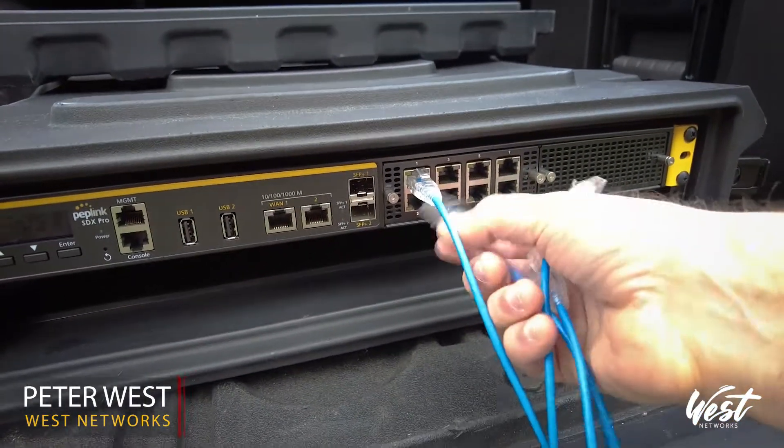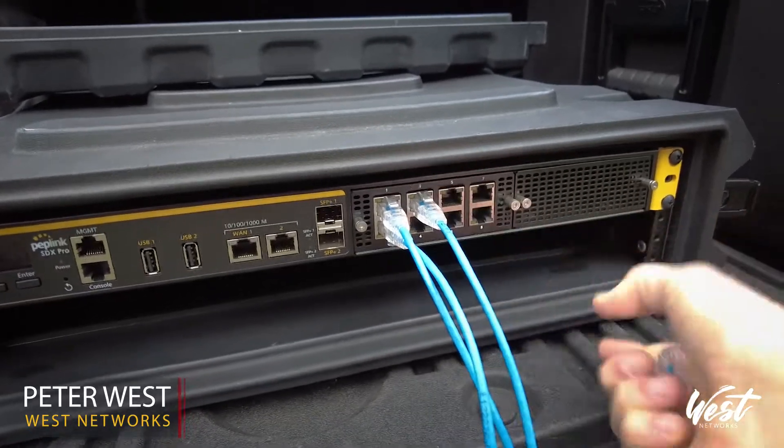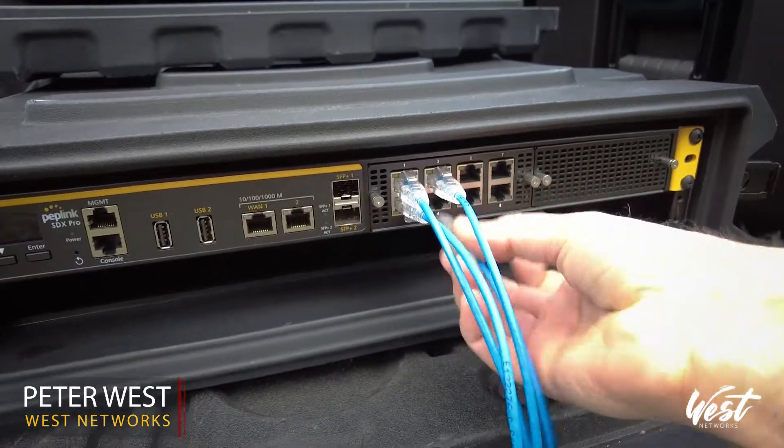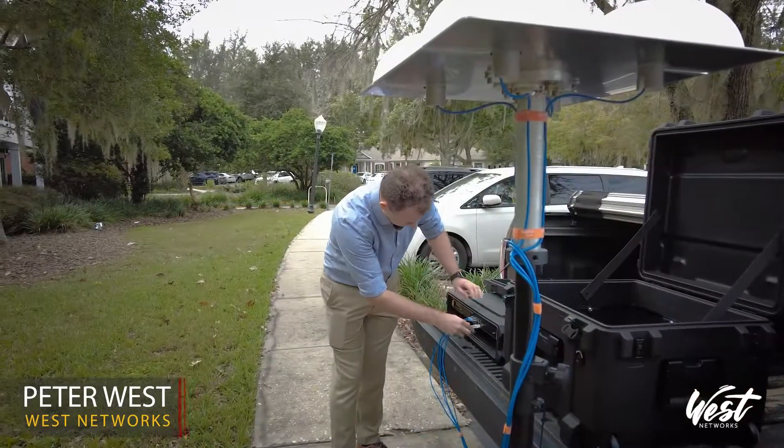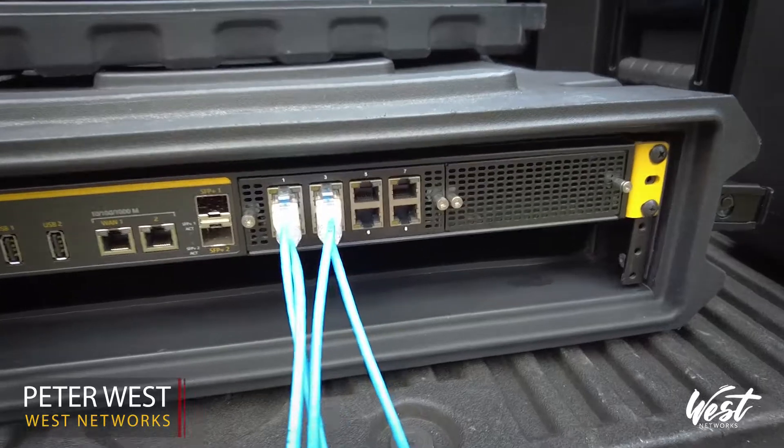You can do four of these dome kits total, with four domes per kit, giving you a total of 16 domes — eight domes per eight-port gigabit ethernet module.